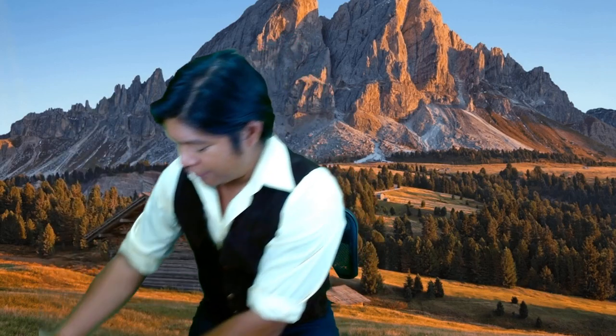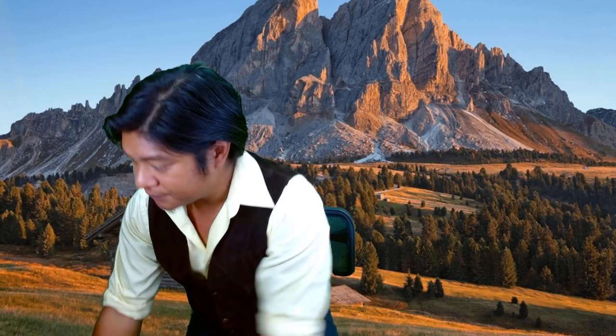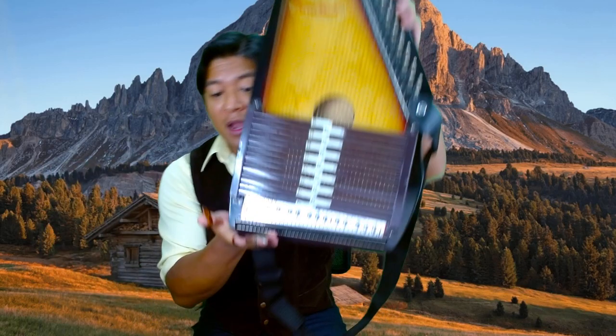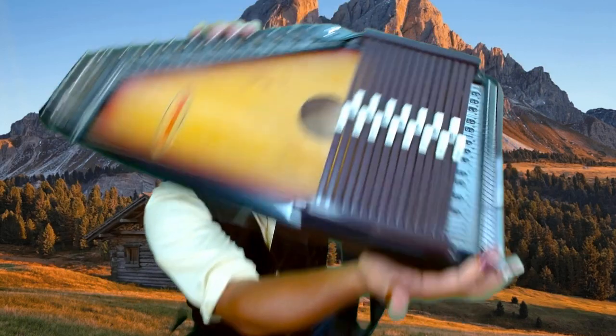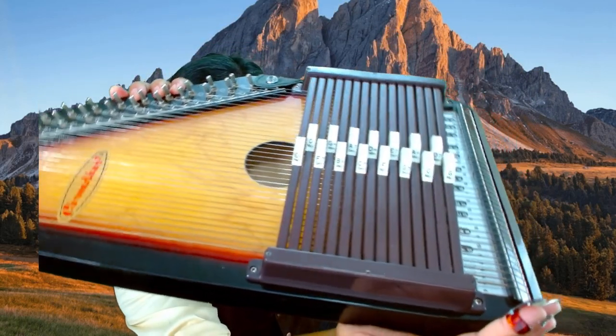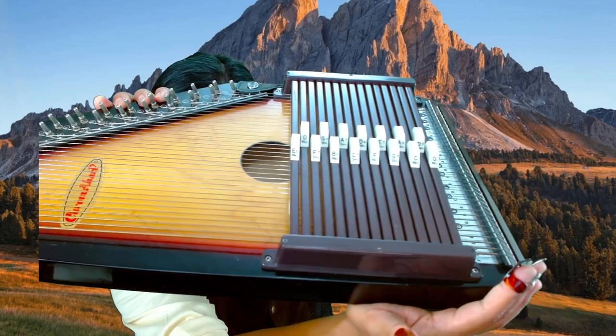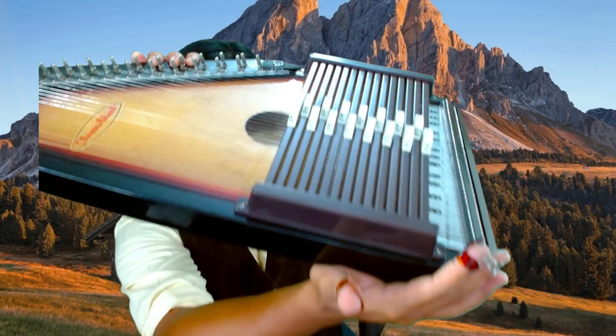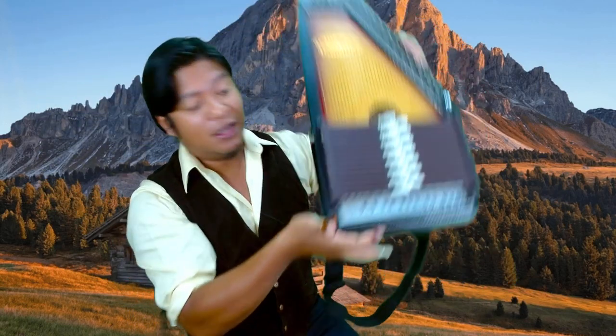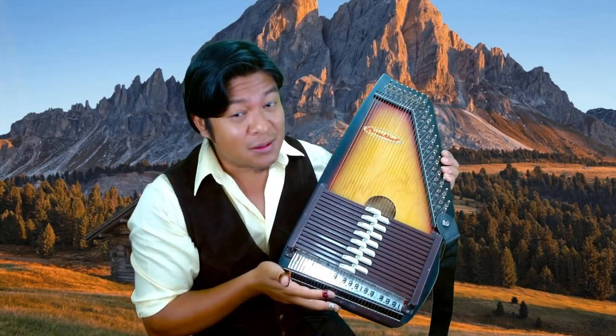The first auto harp that I acquired is this Chroma Harp, and this is a 15-chord instrument. You can see the chords that are on there. You have access to significantly less keys to play in because of the chords.